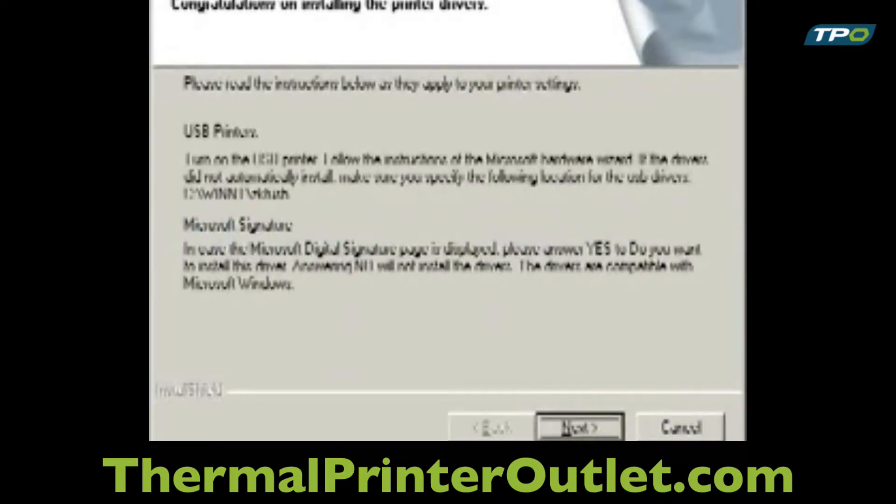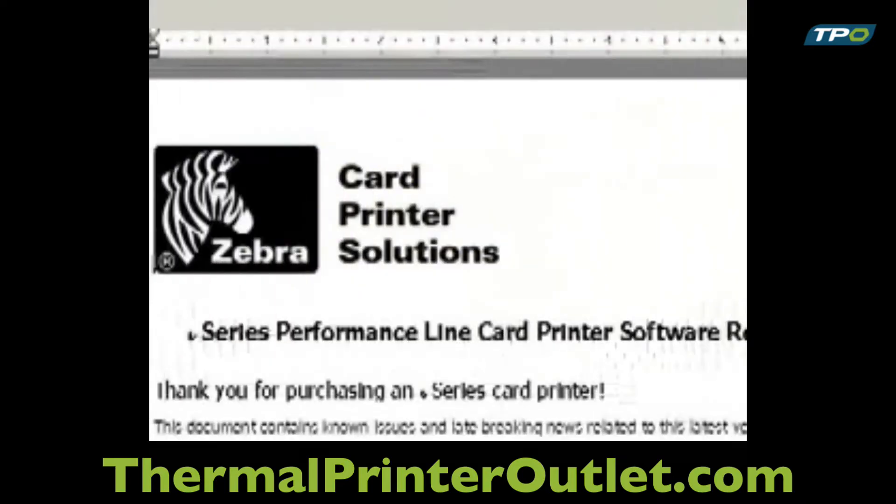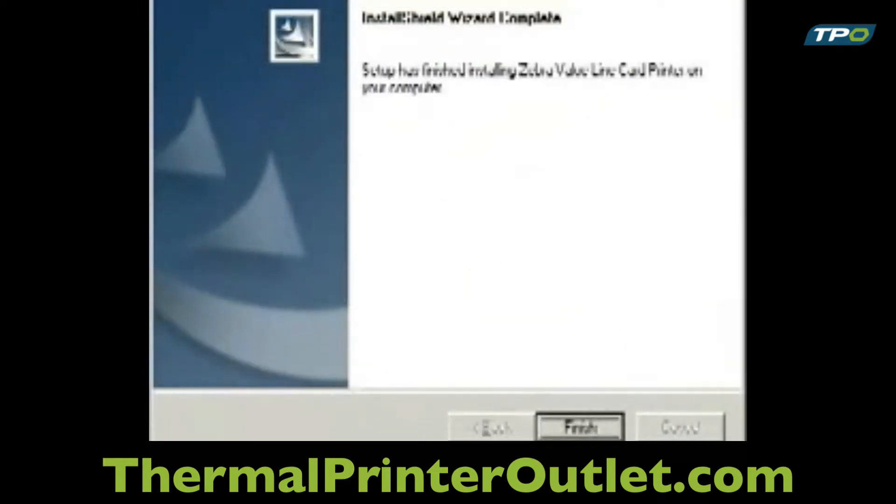After completion, the Congratulations window will appear. For USB printers, do not connect the printer to the computer until after the computer has been restarted. Click Next and you will be given the option of opening the README files. We recommend viewing the file to see the latest information about the drivers. The final screen to appear is the Install Shield Wizard Complete window. The computer must be restarted for the installation to complete. Select the Finish button to restart the computer.